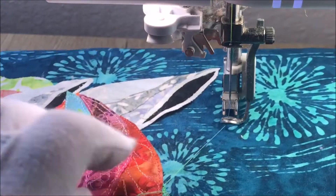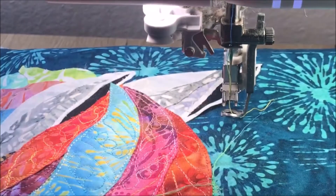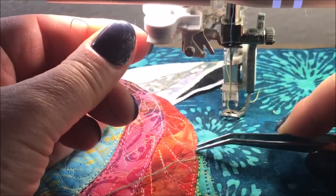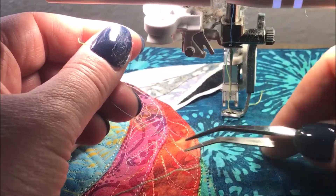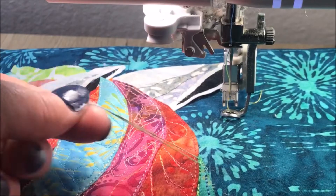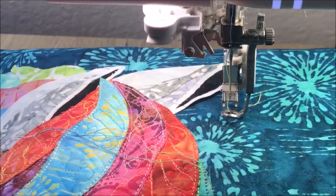I push a little bit further and I'm going to cut the thread. After that I'm going to be able to simply pull just slightly and grab the thread from underneath, then tie these and throw them back with a self-threading needle inside of the batting, in between the quilt top and the bottom.